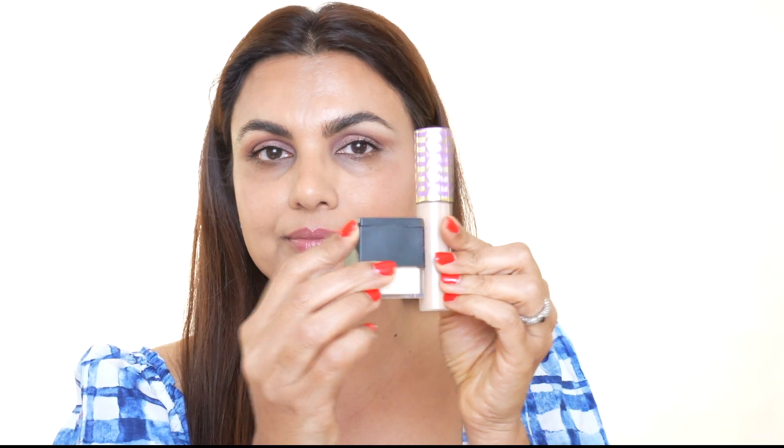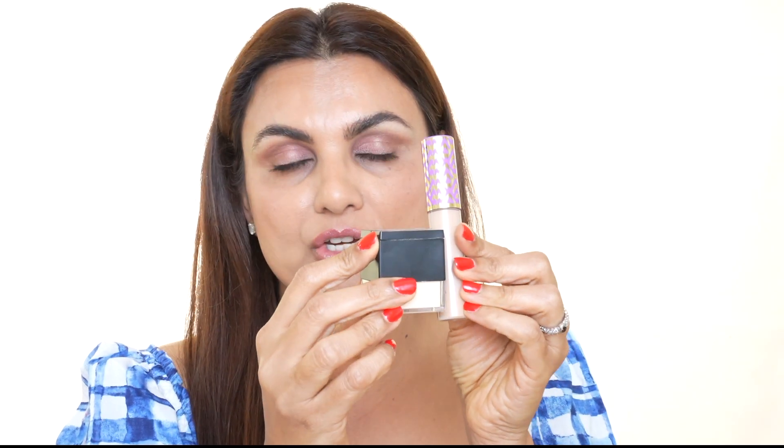In combination with the Huda Beauty banana powder, this works like a gem for me — this combination is a bomb. I apply it with a wet beauty blender and it just goes on very smoothly, very quickly, very easily, and stays put all day long. So without further ado, let's jump into how I apply it.